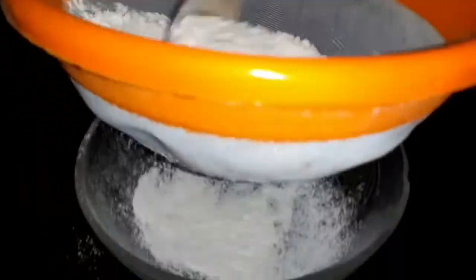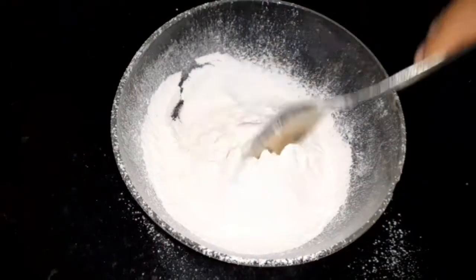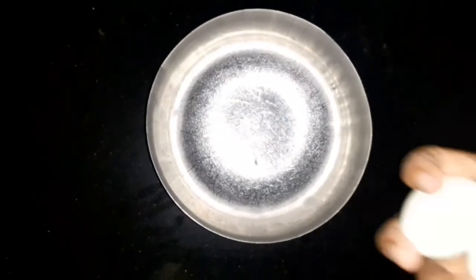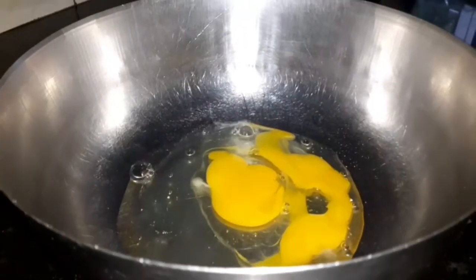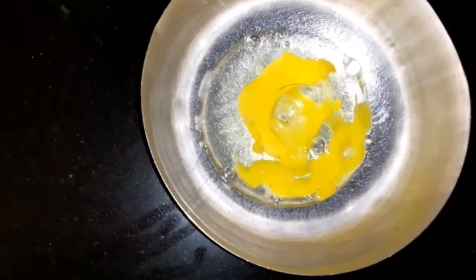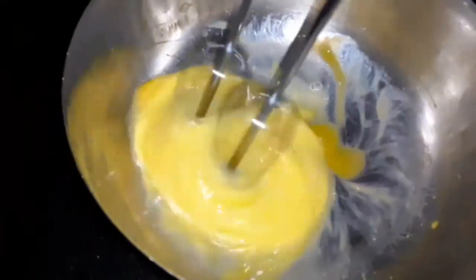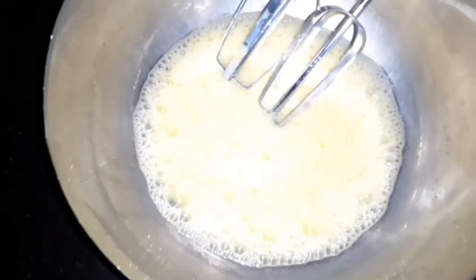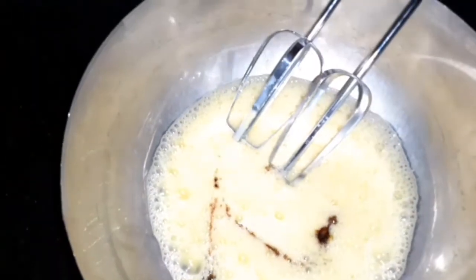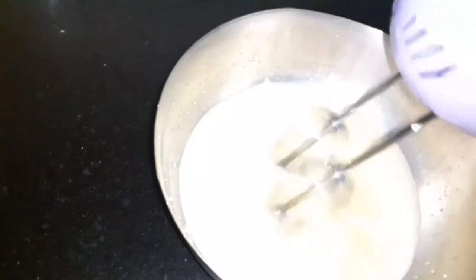We will put it in 3 cups. Add 10 tsp vanilla essence and mix it.